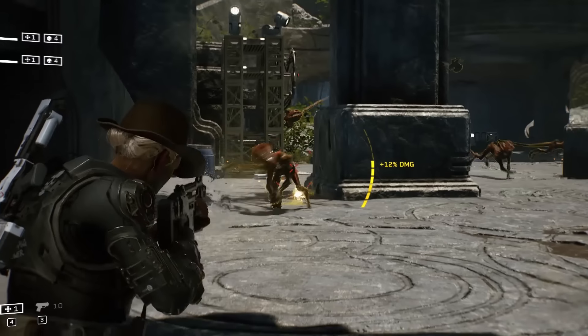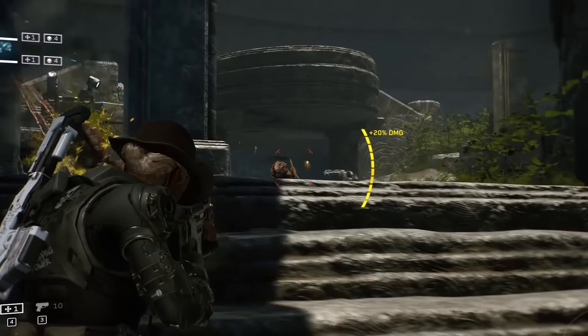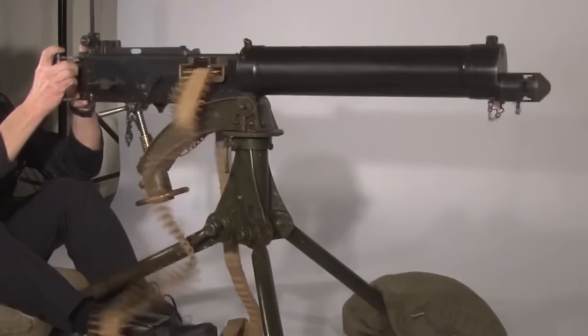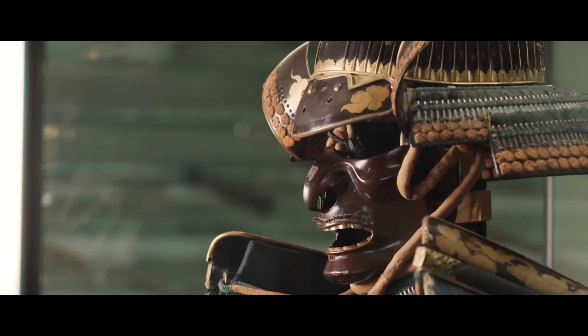If there are any other games, guns and mechanics that you guys want to see Jonathan break down, let us know in the comment section below. And if you'd like to help out the Royal Armoury Museum and continue to support Jonathan's work, check out the links in the description of this video. Right, over to Jonathan.